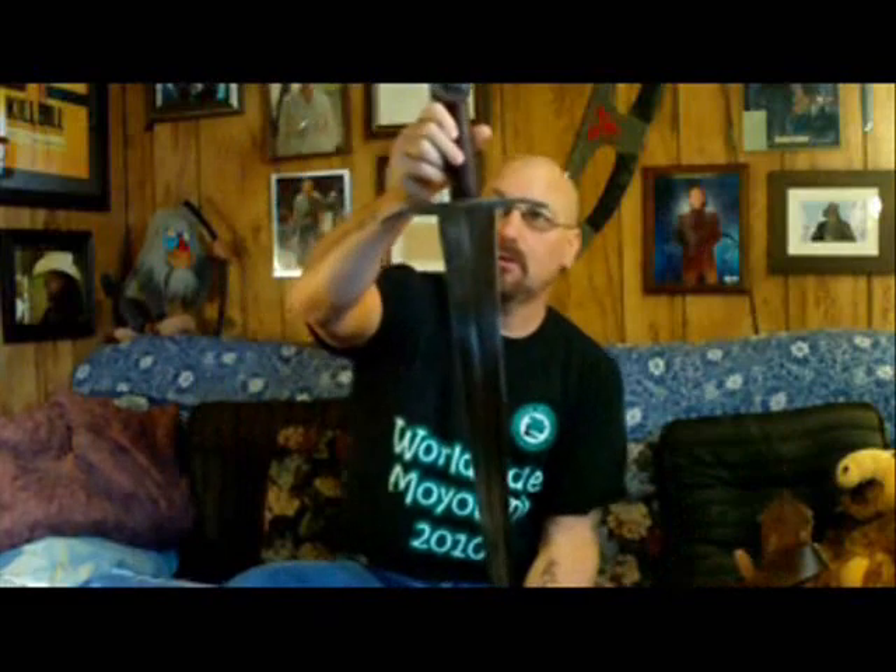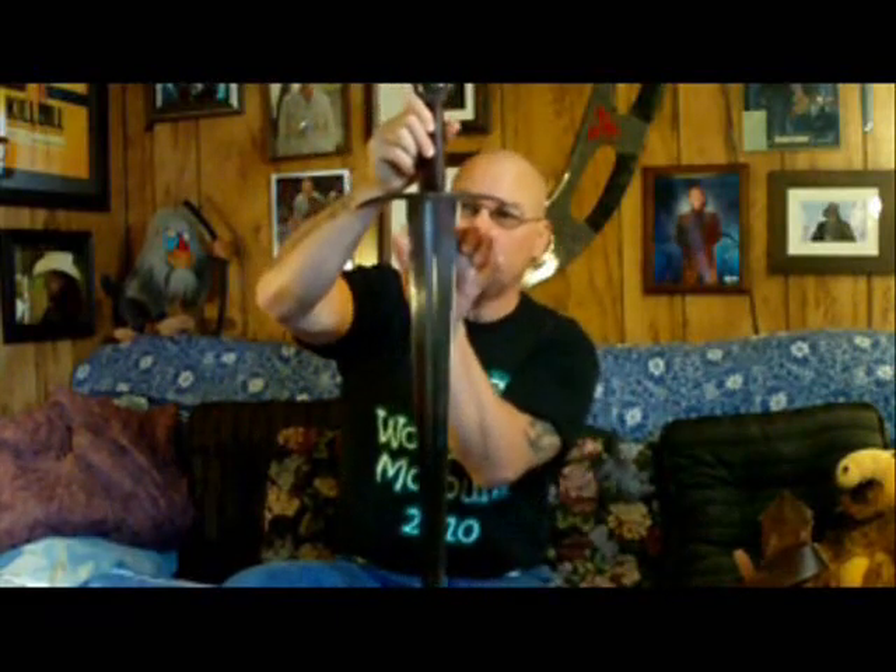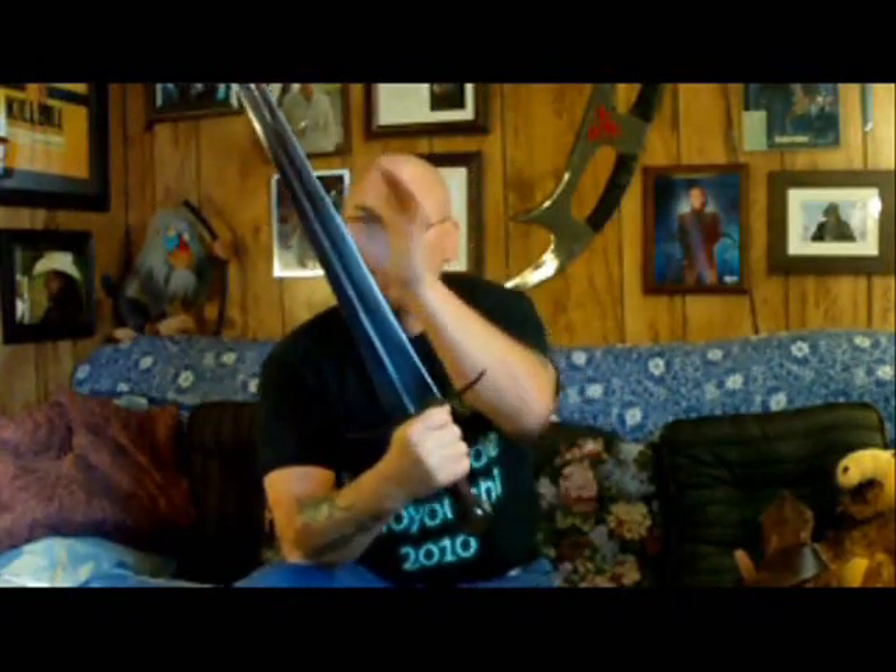This particular sword is an Italian design from the 14th century — I believe it was called a Degas style. It would be classified as an arming sword, or a knightly sword. This design has a very broad base tapering all the way down, with a nice broad and deep fuller down the middle. The weight being mostly toward the base and a good solid pommel makes this quite well balanced for a one-handed sword.